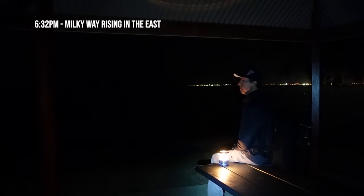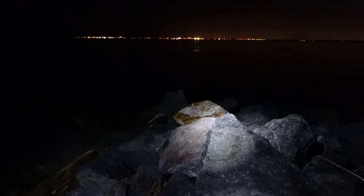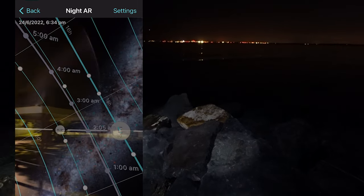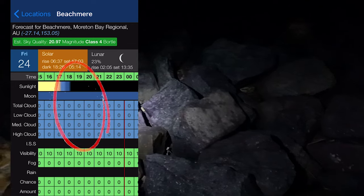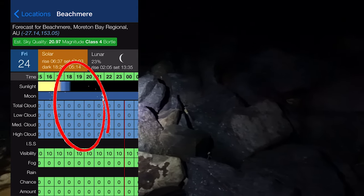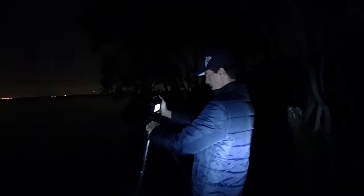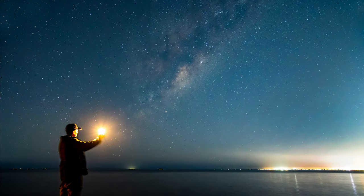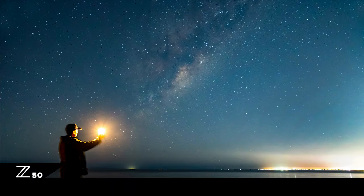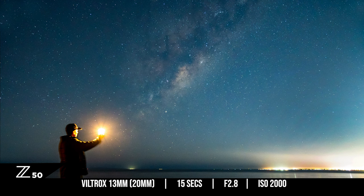My next location was at Beachmere, and if you've watched my channel for a while you'll have noticed I've been here before for other videos. As I already know this location pretty well, I didn't bother with a recce during the day — I rolled up, pulled out my PhotoPills app, and worked out quickly where the Milky Way was. I still had to pre-plan and check my Clear Outside app, and again cloud was looking good with zero predicted. I got set up with the Z50 and fired off some test shots. I noticed the foreground was a little bit empty, so I decided to add myself at the bottom left of frame holding up an old fishing lantern at the base of the galactic core.